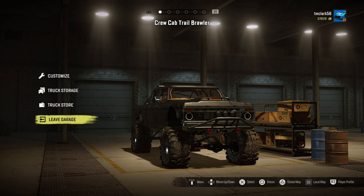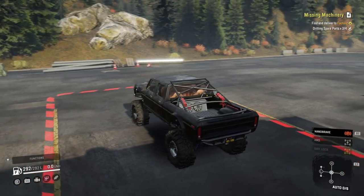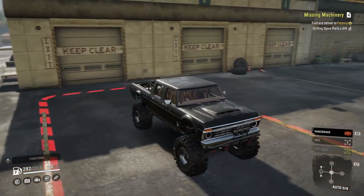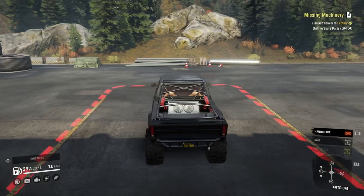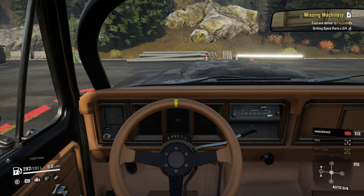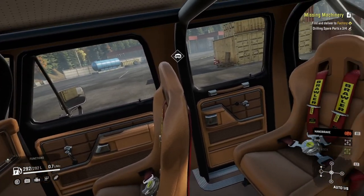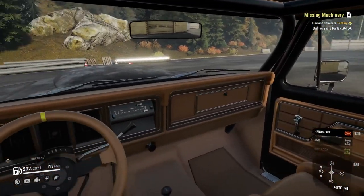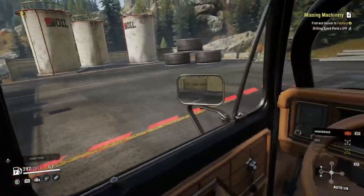Let's take a look around the outside of this truck. It's a crew cab pickup called the Trail Brawler, as opposed to the Trail Bruiser which I demoed and reviewed yesterday. They're very similar — similar look, similar racing seat belts in the back. Nice look in this truck. The gauges don't work but the mirrors do. Good view of the driver's side.